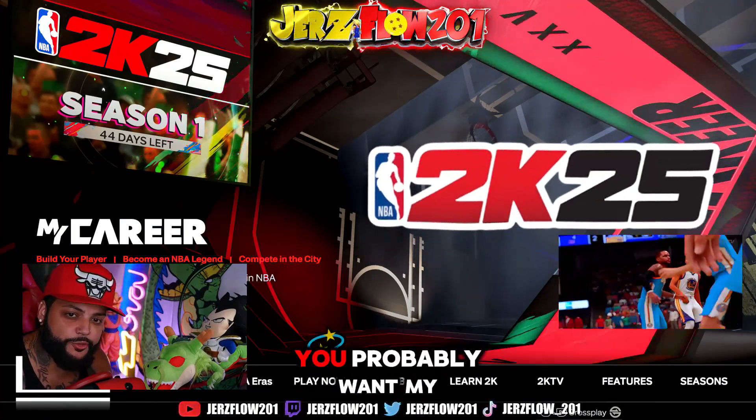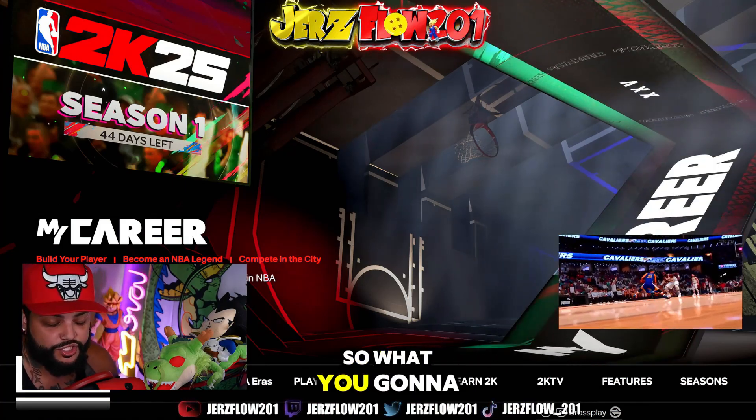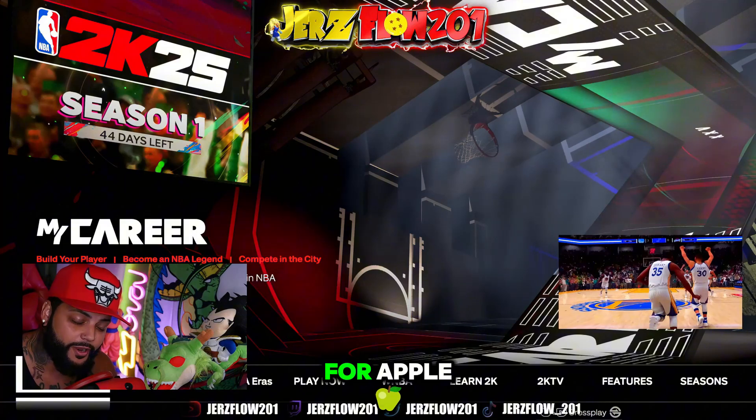NBA 2K25 just came out and you probably want your player to look just like you — that's the whole point of MyPlayer. So what you're going to do is click the link in the description. I'm going to have two links: one for Google and one for Apple.